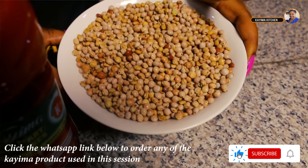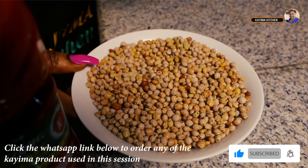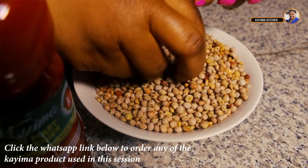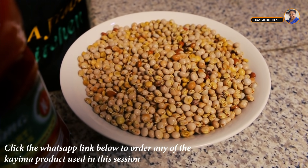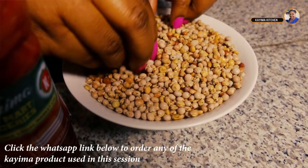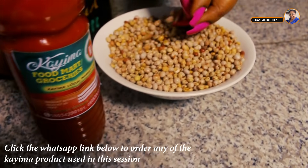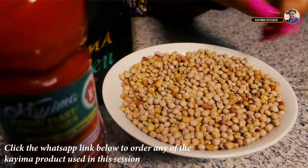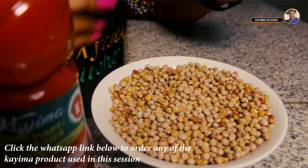Fiofio is similar to beans, but the difference is that fiofio is highly proteinous — it's probably the highest type of protein we have out there. This particular fiofio is already stored and dirt-free. You can buy it from Kyma's Food Mart.